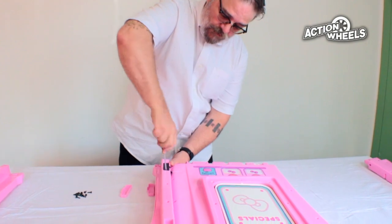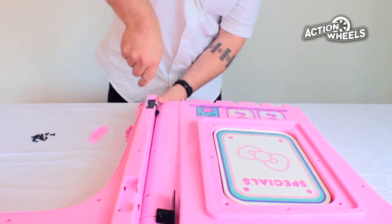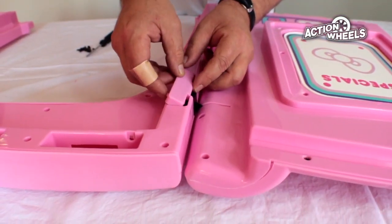Next, find panels 4 and 5. Connect the hinge from one panel into the hinge slot of the other panel. Secure them with the four screws and then attach the hinge covers.